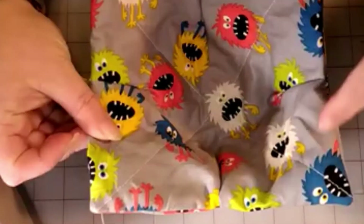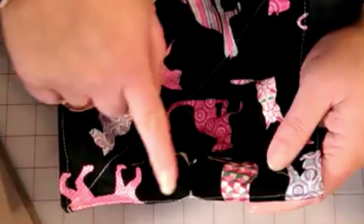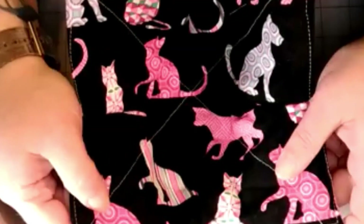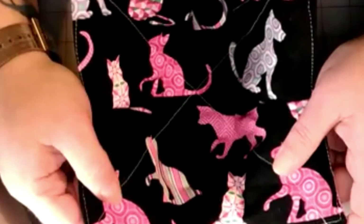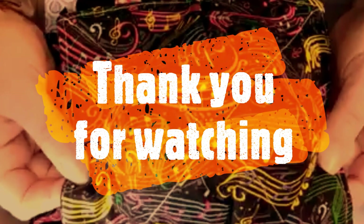The final step is to do a top stitch around the top, and your finished product will look like this with a nice top stitch. Thank you for joining me today. Please like and subscribe — any questions feel free to ask, and anything you want me to do, please ask and I'll try to find a pattern and get you a tutorial. I hope you have a wonderful evening and a great night. Thank you!